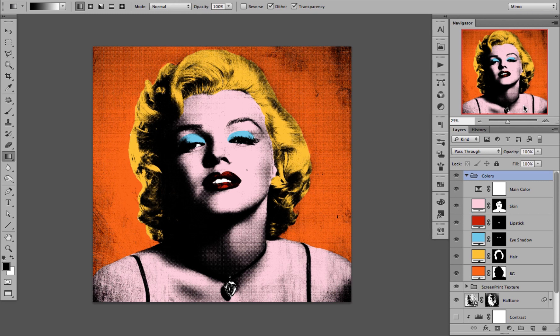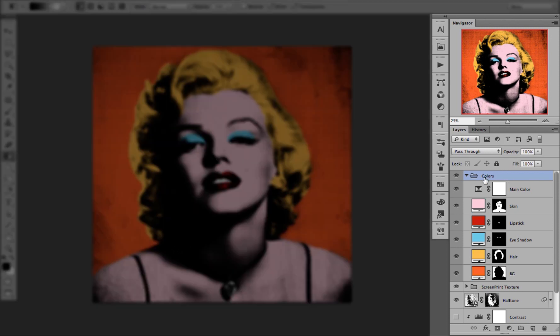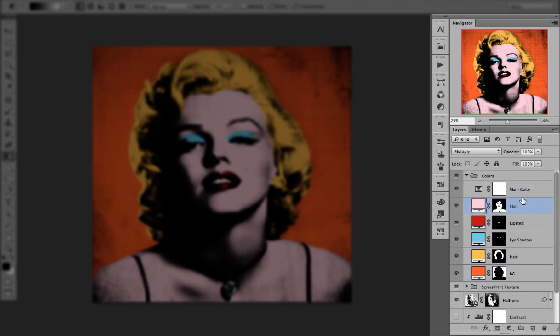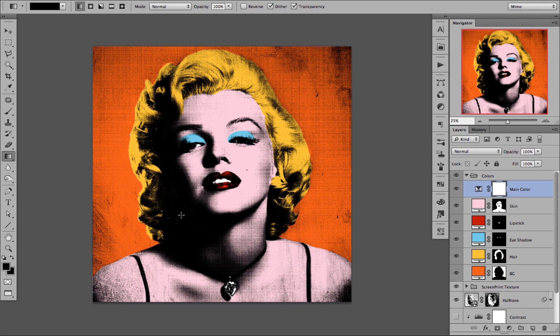Working with colors on the Pop-Out Creator Pro, we will cover how to work with masks and some techniques on getting the best results. Once you have run the main action, you have a folder called Colors with 5 colors in it: 1, 2, 3, 4, 5, and a main color, which in this case is the black.